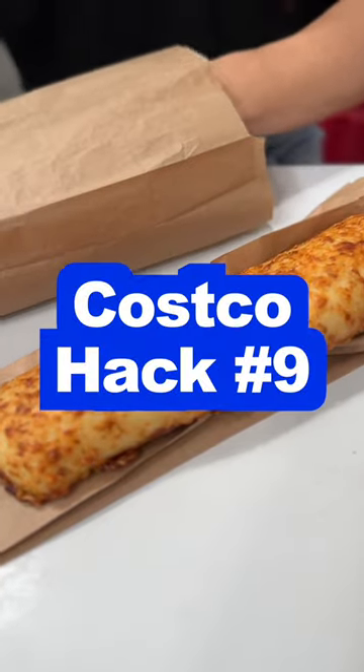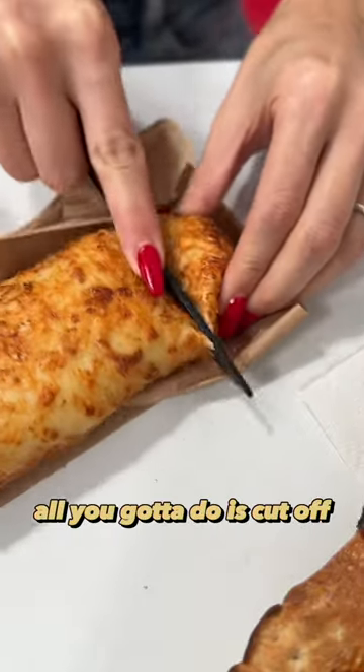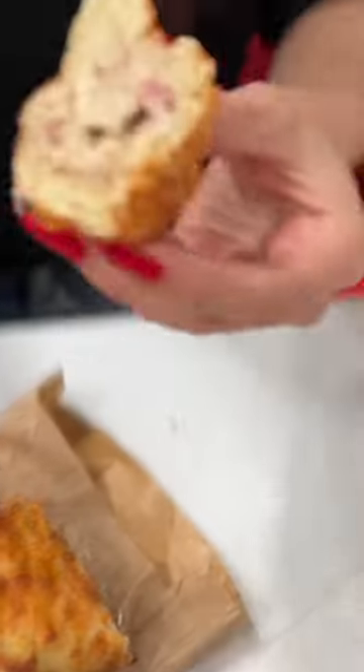Wait, so you got a hack for this or something? What's going on? All you gotta do is cut off the tip. Oh, no. And then you eat that. Okay, yeah, that sounds like a good idea.